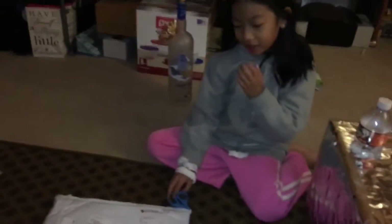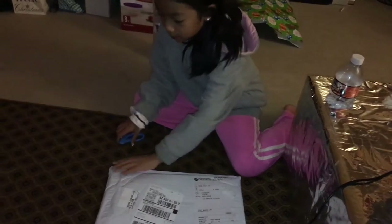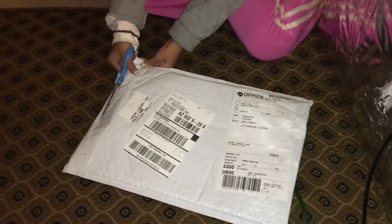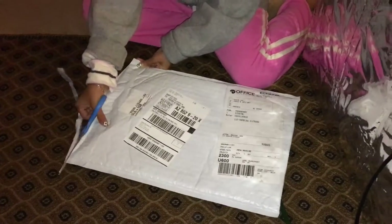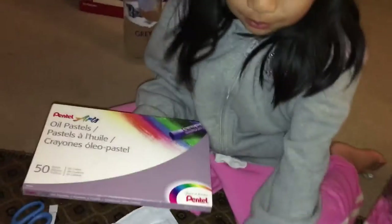Hey everybody! I'm going to open this package that I got. It might be the oil pastels. I'm going to open it. Look what we've got here — some oil pastels!